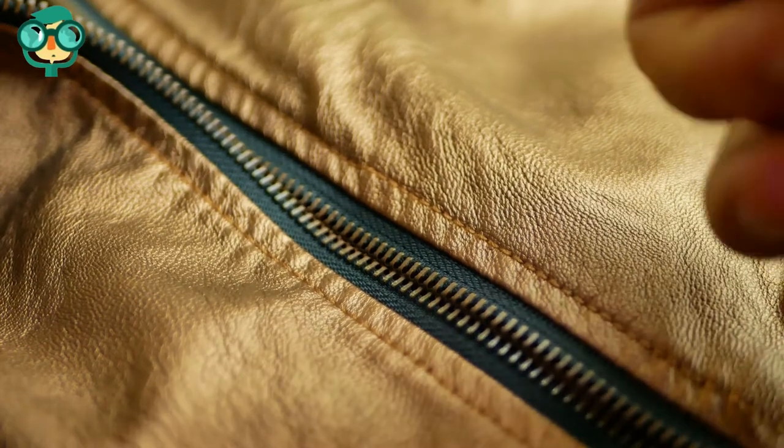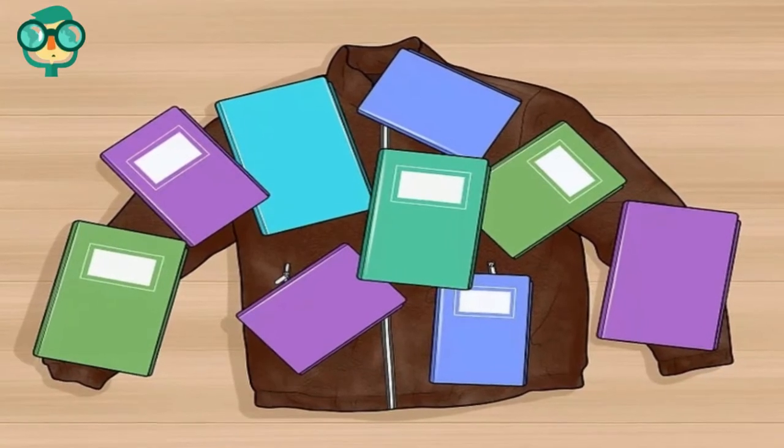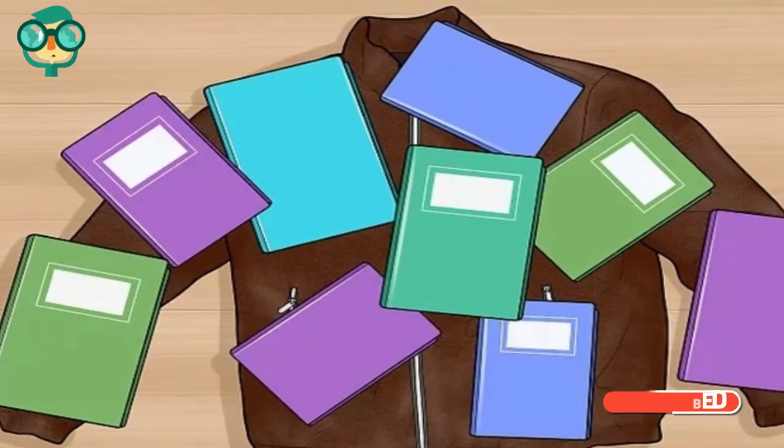Leave the jacket under the books to straighten out overnight. The jacket will need plenty of time to flatten. If the wrinkles are not out, leave it for a bit longer. Once the wrinkles are out, wear your jacket — this will give it its shape back. Spend about 30 seconds moving your arms across your body and then swinging them back and forth.